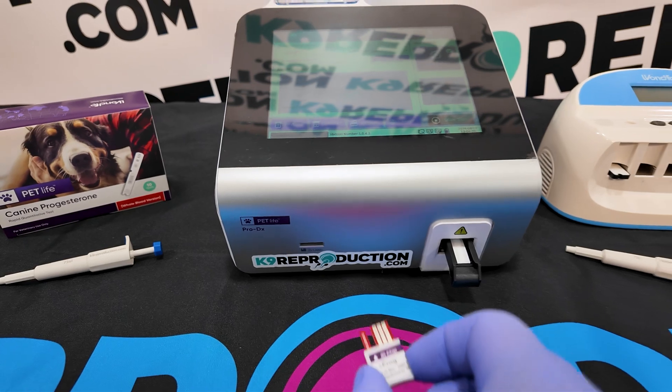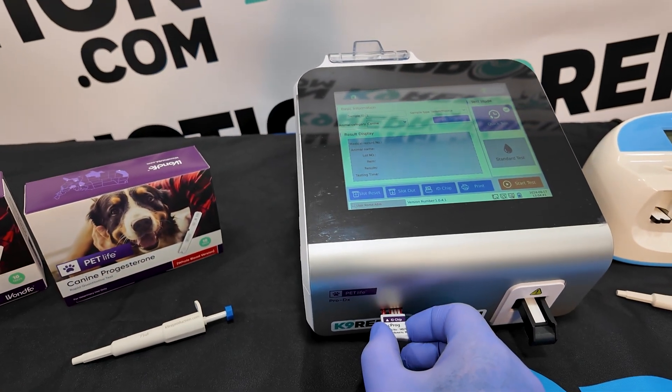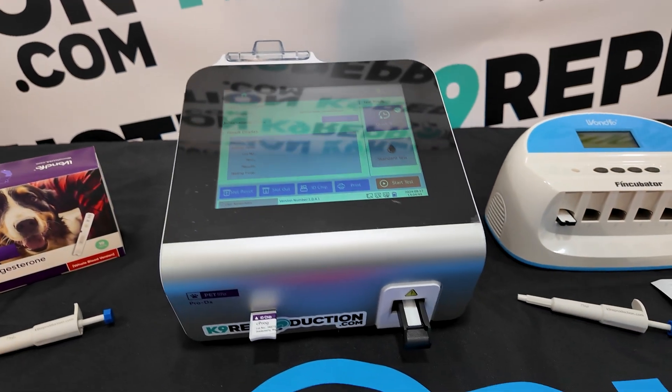Before proceeding, make sure to insert the ID chip into the machine. Each new box of tests comes with a fresh ID chip. Discard old ID chips after use.